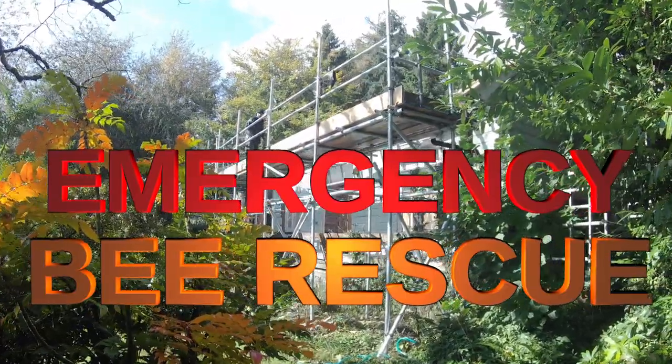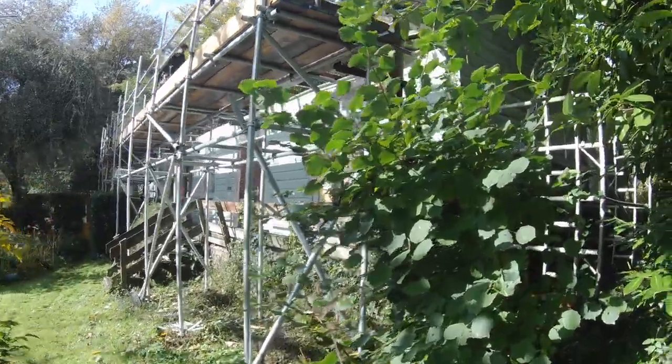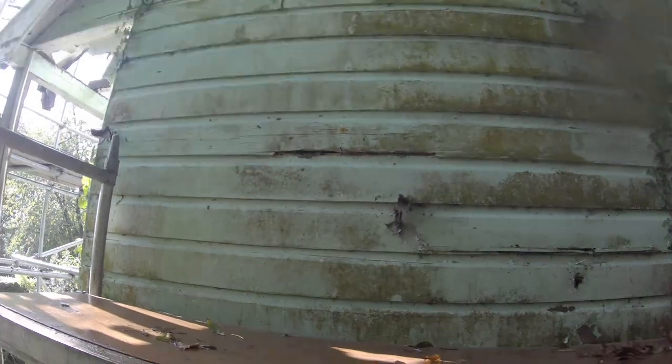This old wooden house built in the 1930s is about to be demolished — in fact it is being demolished around us right now — and we have to remove this colony of bees before their home is destroyed completely. That's our challenge.